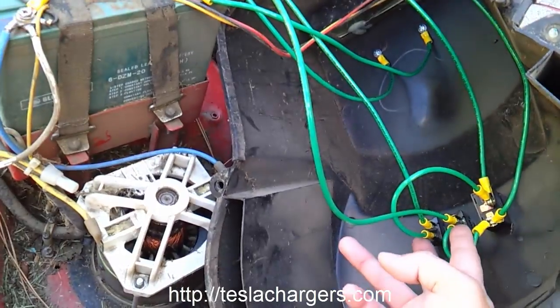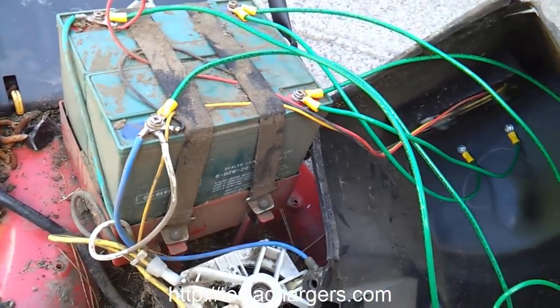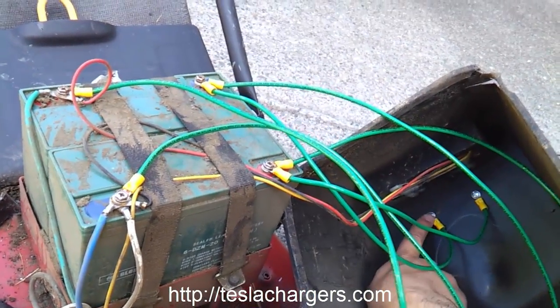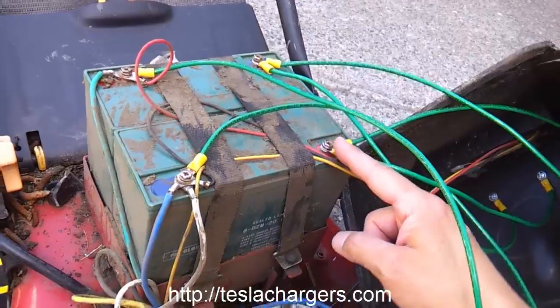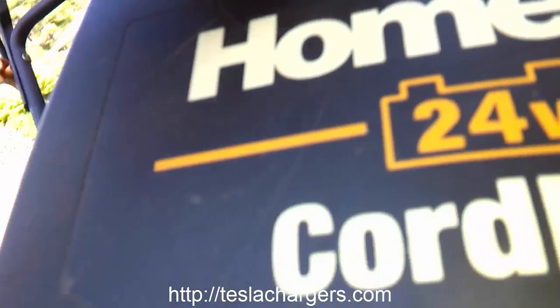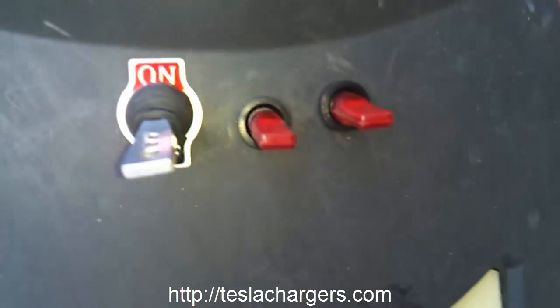So again: the series switch goes off, it disconnects the series and they're isolated. Then when I throw both parallel switches on, it puts the two negatives in connection and the two positives in connection. I took the negative and positive outputs down to two terminal screws. So this will be negative and this will be positive. I turn the series switch off, turn the two parallel switches on, and I've got 12 volts so I can charge it. When done, I disconnect the two parallel switches, then turn the series connection on and I'm back to 24 volts to run the lawn mower.